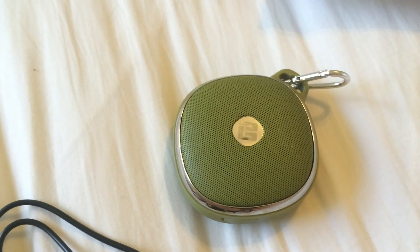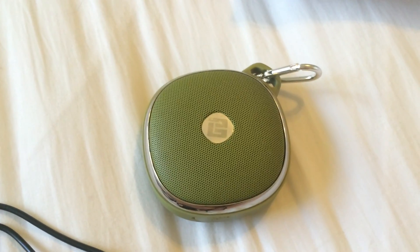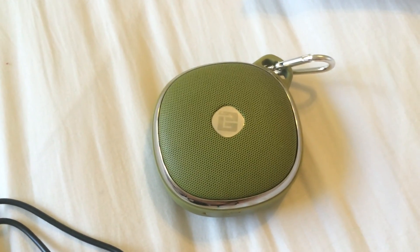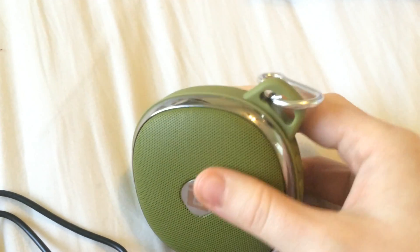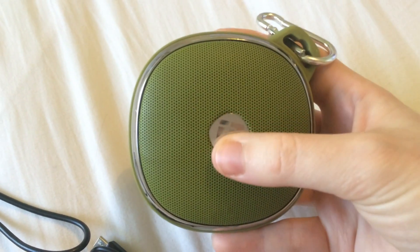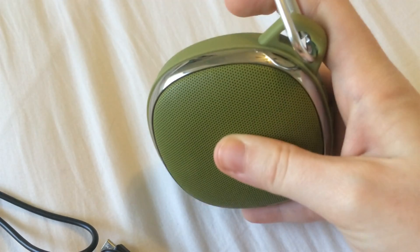Pairing it with my phone was easy — I just had to turn the device on and bring it up on my Bluetooth list. Now that I've already connected in the past, I can just turn on the speaker and it automatically reconnects. The sound quality is really fantastic for the size of the speaker. Especially the bass is awesome — I was really surprised when I first turned it on how strongly it vibrates.